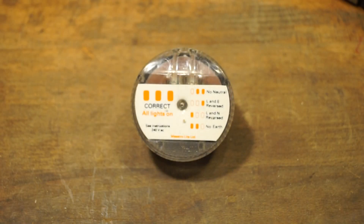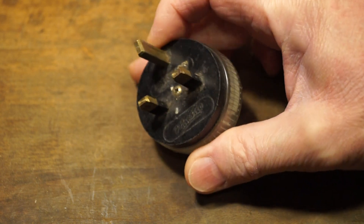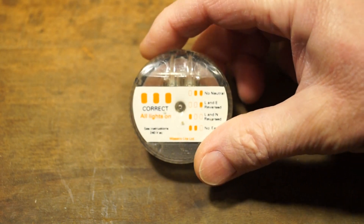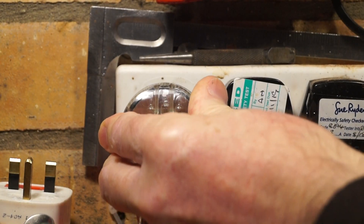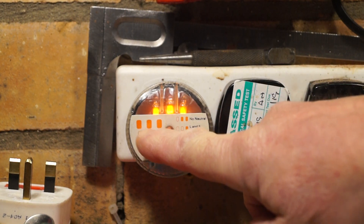Quite a few years ago I was working for a tool company and I picked up this little electricity socket tester, which has a few lights on the front to show you if the socket is wired correctly. It works simply by plugging it into the socket, and you can see that they've all lit up, which shows that the wiring is correct.